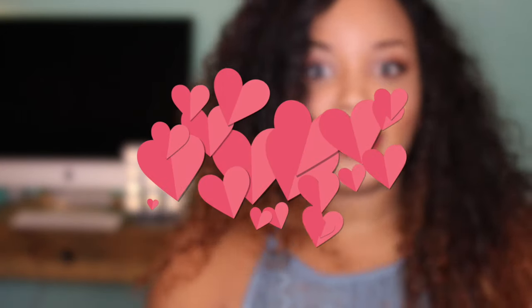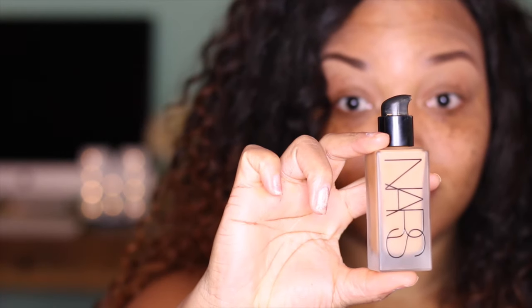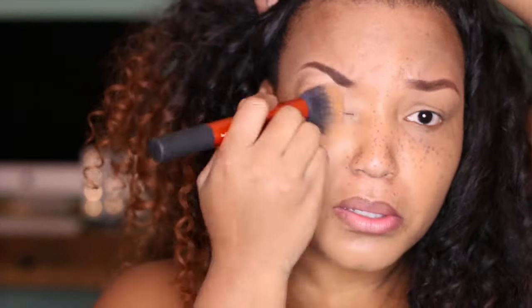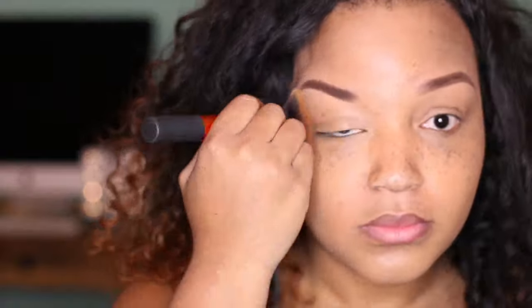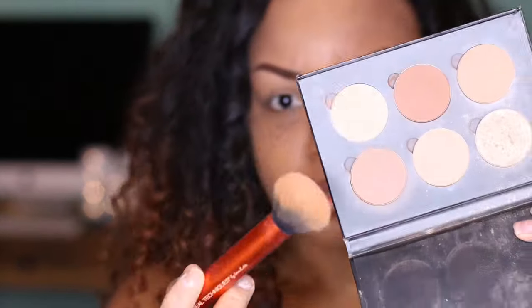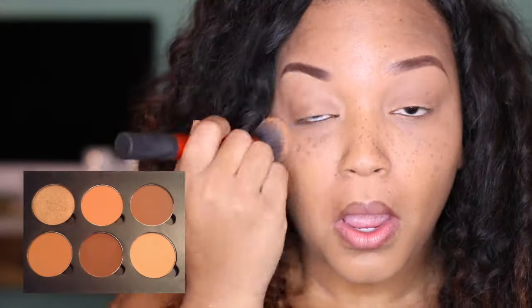We're gonna start this look by applying our foundation. I'm using the NARS all-day luminous foundation in the color Cadiz. I'm gonna apply it all over my face, making sure to get on the eyelids, by the nose, and chin. I'm using a foundation brush from Real Techniques. Next I'm gonna prime my lids with the concealer from NARS — I think it's called Biscuit — and then blend it out. Next I'm gonna set my eyelids with powder from the ABH Cosmetics contour palette.